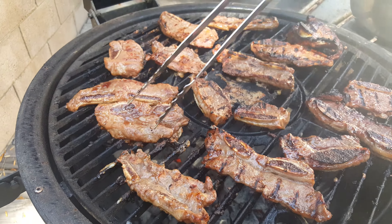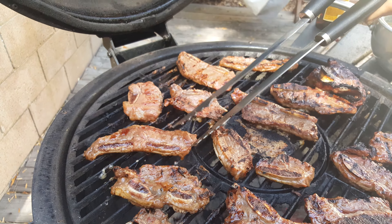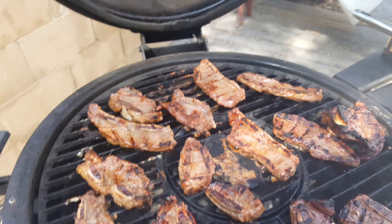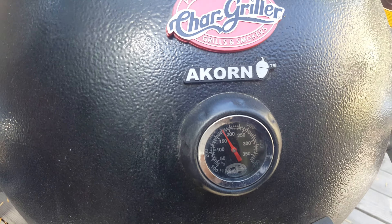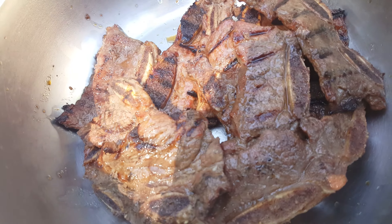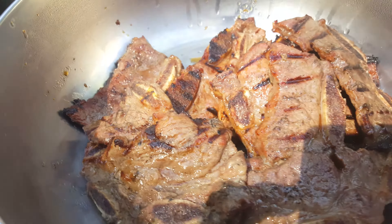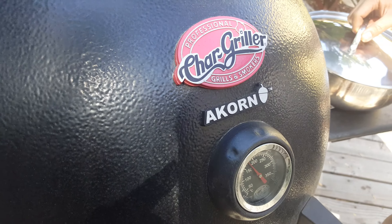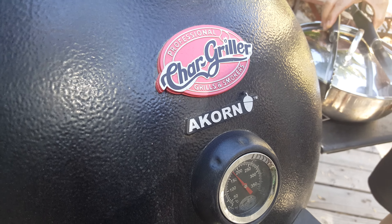You don't need to flip it multiple times. You just put it on once, wait five minutes or so, and then flip it over. Close the lid again and give it another five minutes. I have some here resting. And that's how you grill Korean barbecue beef short ribs on the Akorn Char-Griller.